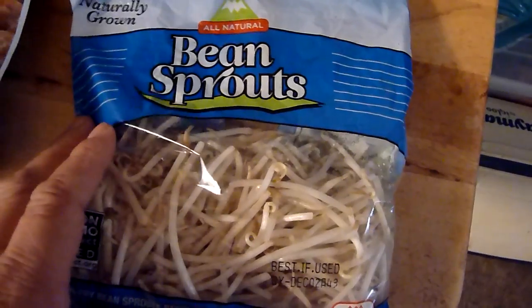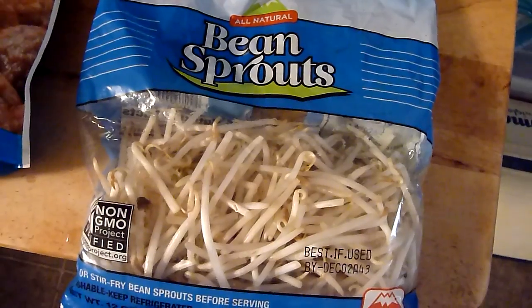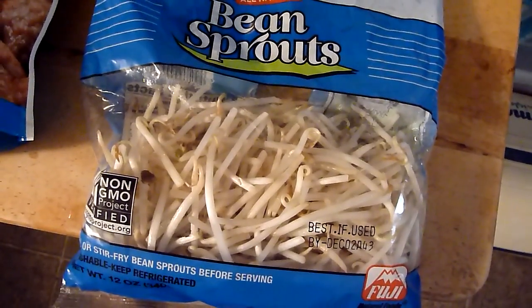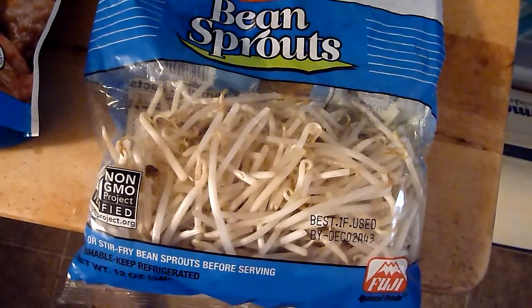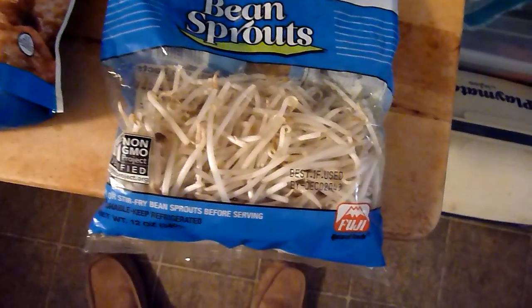Bean sprouts. I got these at the 99 cent only store as well, and it was about 99 cents. So you can't go wrong with that.